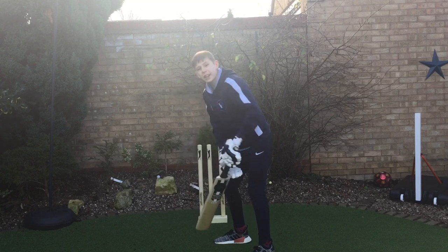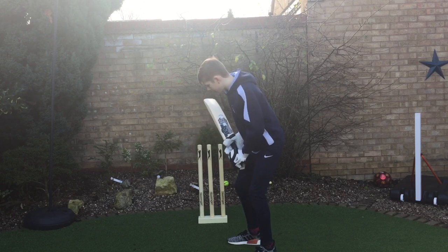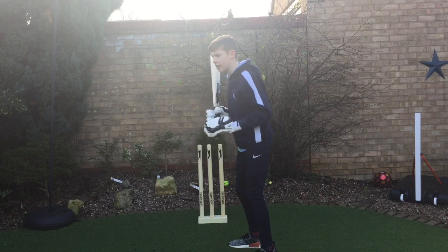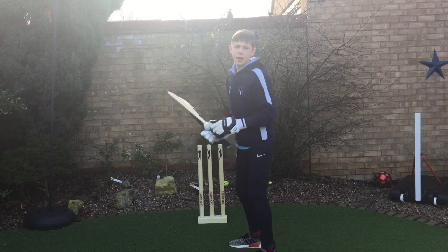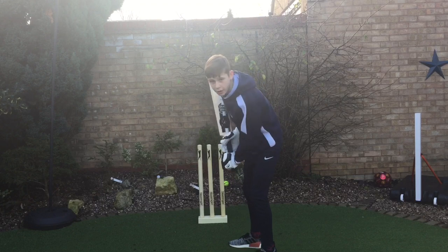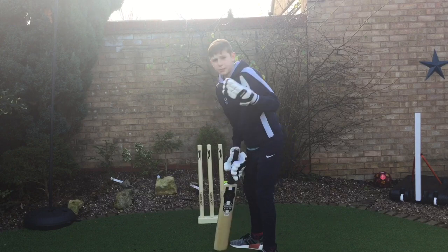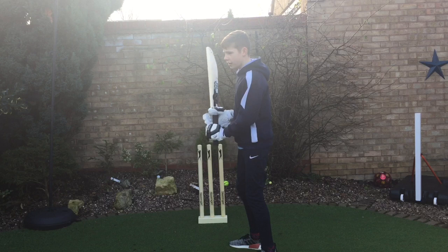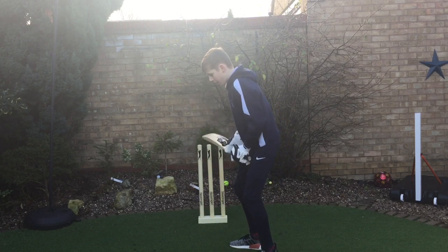I couldn't get my bat down in time because my back lift was quite high. This season I'm just trying to get it a bit lower. If you had no back lift at all, that won't give you much power. The reason I have a higher back lift is to generate more power through the shot, and from this position you can play any shot really.